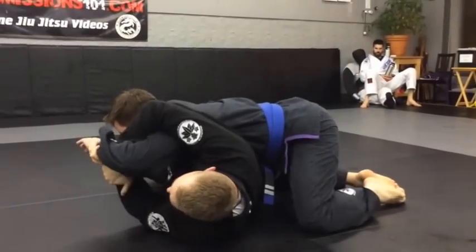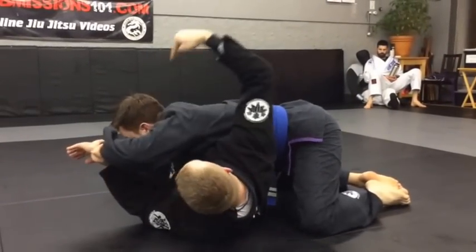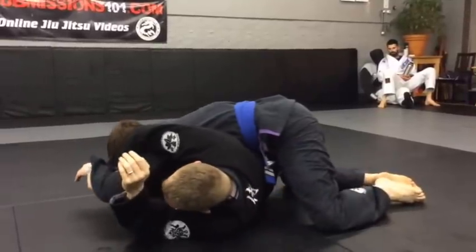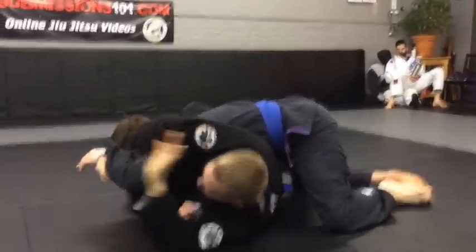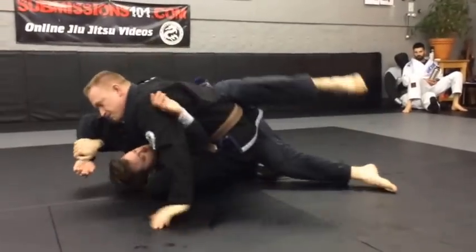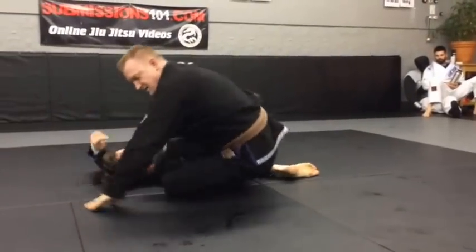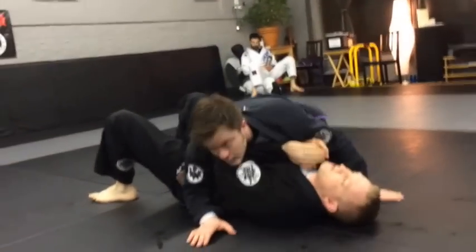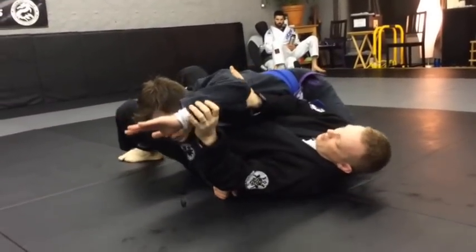Second one: he comes over top, I get the key lock, but his body weight is very heavy. So I'm gonna hook on the inside of the arm, push his hand towards my knee, my knee comes towards his elbow, prop up — and down.